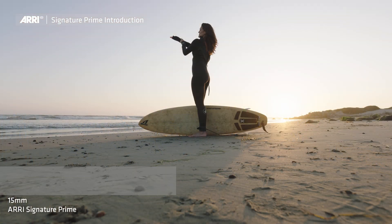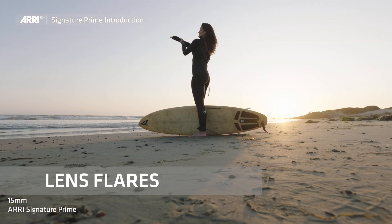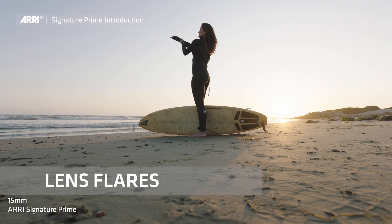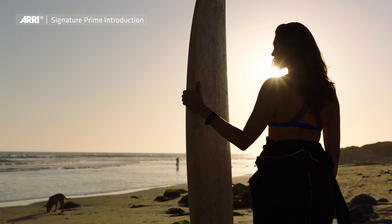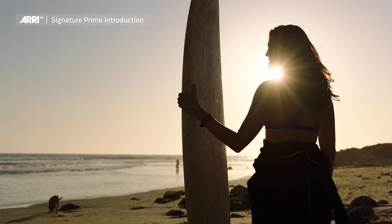One of the things that we've done with ARRI Signature Primes is look towards the future to see what's going to be pleasing in the next five to ten years, especially with HDR and UHD. Lens flares can overpower the audience in HDR, so what we've tried to do is preserve the beauty of lens flares without eliminating them completely.